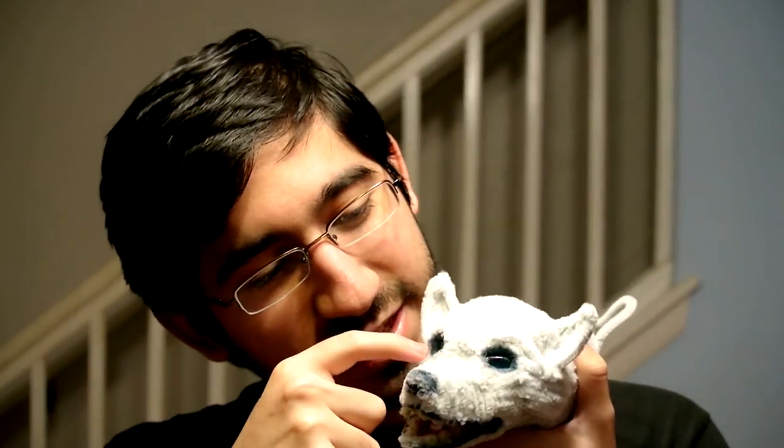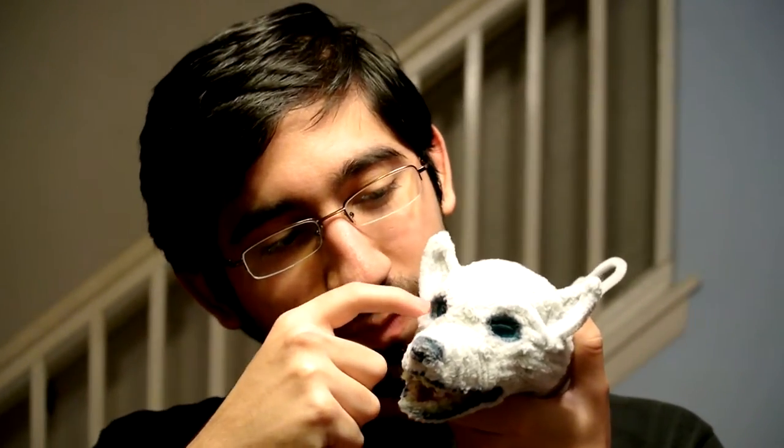As you guys can see, most of it is made out of pipe cleaners, and I even hot glued some — I'm not sure what those things are called — but basically they're like these marble-type things that are pretty big. And if you can see it in the camera, they really, really shine in the light.